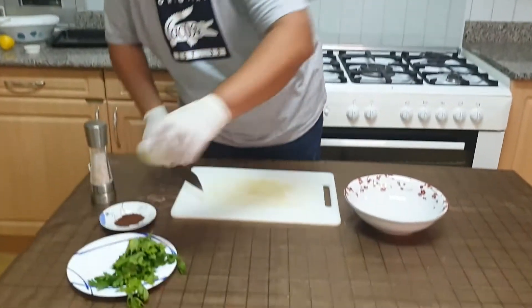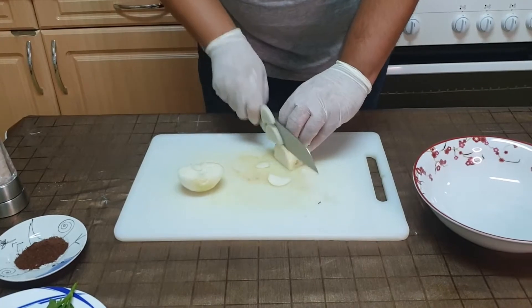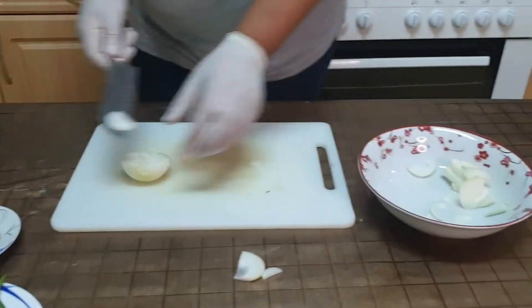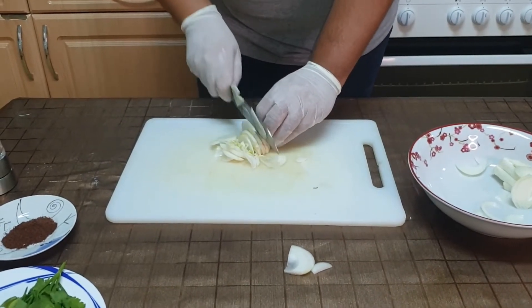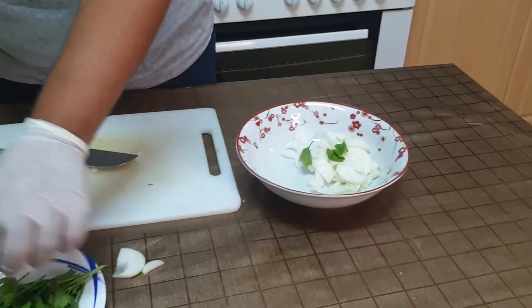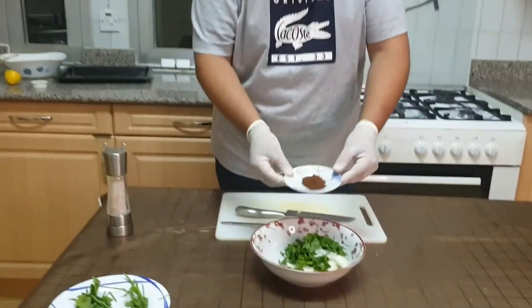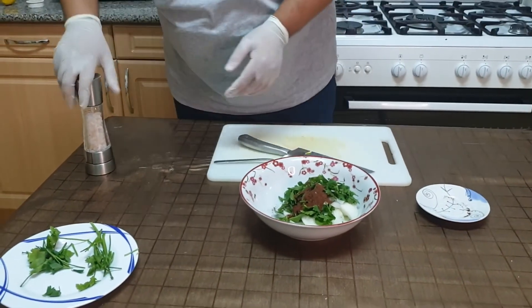While waiting for the meat to cook, I'm going to prepare the sandwich topping mix. I'll start with the onion and cut it. Then I will add the parsley leaves — it doesn't have to be sliced small, just peel the leaves and add them to the onion. Then I add the sumac. As I mentioned earlier, if the sumac is not available that's just fine. And then we add a bit of salt.